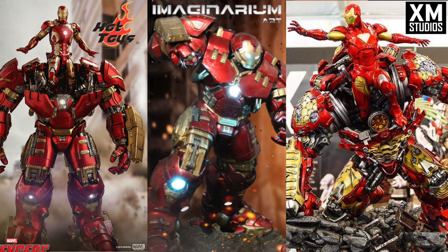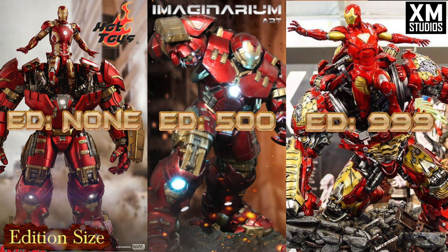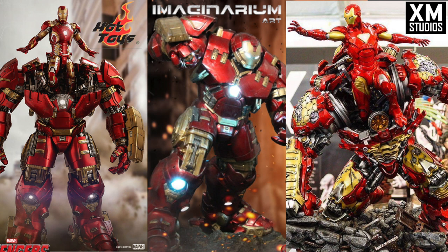The next category is Edition Size, which determines the value and rarity of the item. Hot Toys almost never has edition sizes — they have more of a sales-volume ideal, so they almost never limit production. Imaginarium Arts has an edition of 500, which is a very good edition size considering they're not well-known, so you're not going to see too many of those Hulkbusters. XM has an edition of 999 — they like that number — and considering they are well-known all over the world, 999 is very generous. It's really cool of XM to keep their edition sizes small, which is why a lot of people like XM.